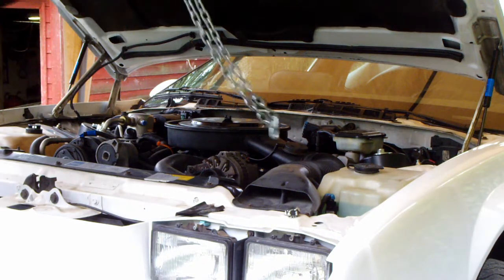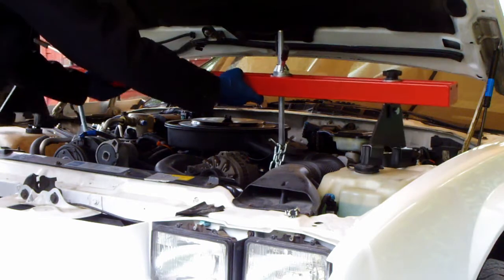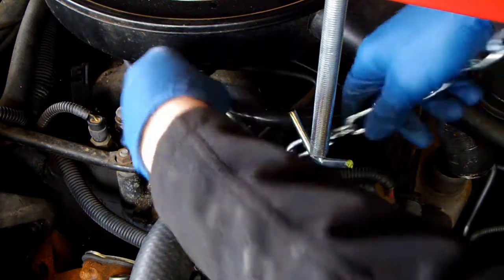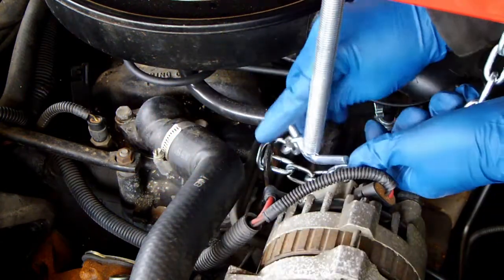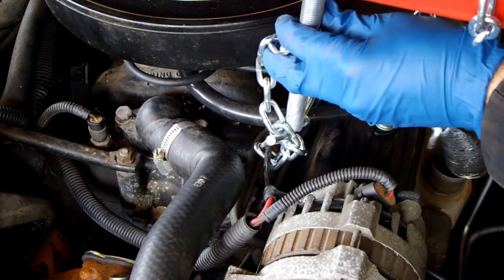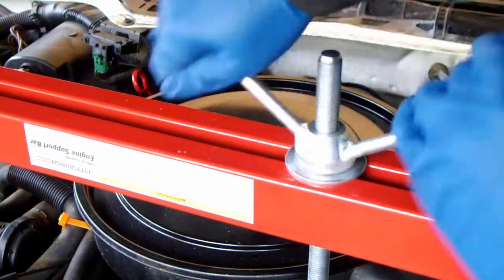If you want to drop the front crossmember, the engine will need to be supported. I chose a Harbor Freight engine hoist for this — they are fairly inexpensive and pretty easy to use. Simply wrap the chain around important items such as the front brackets or the engine hoist location.